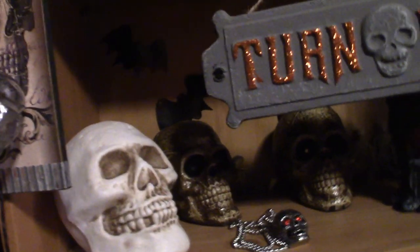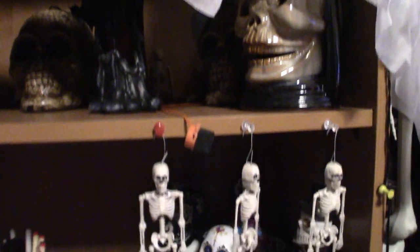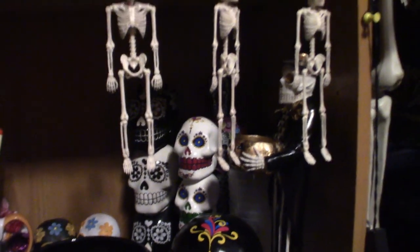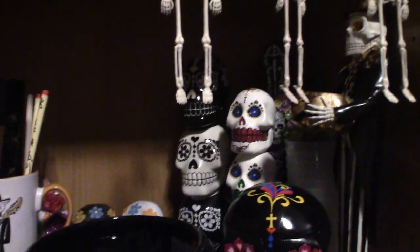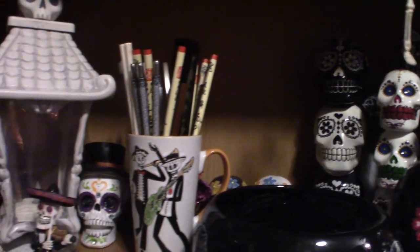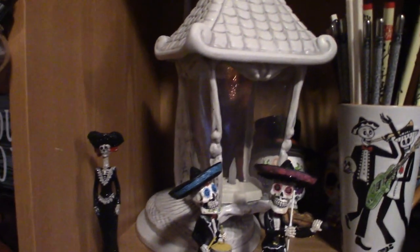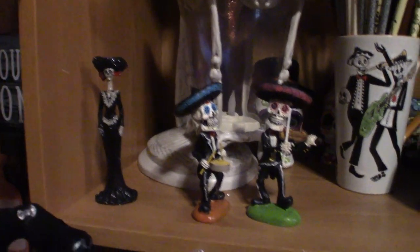Down here are my skulls — not all of them, but enough of them. And down here is my Day of the Dead collection. Getting down a little bit lower here, as you can see, these are all a bunch of chopsticks that I collected through the years — I love Chinese food. Day of the Dead down here, some more stuff, and down here my Achmed and some other Halloween stuff.